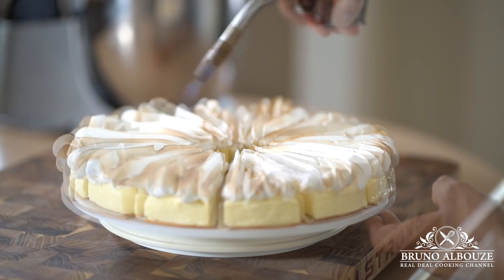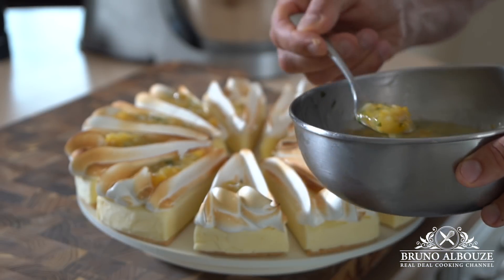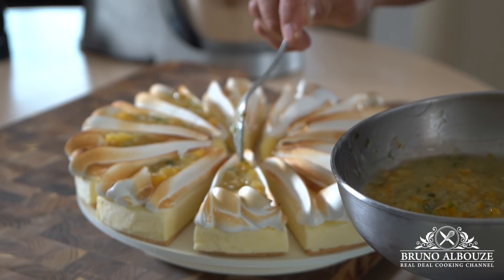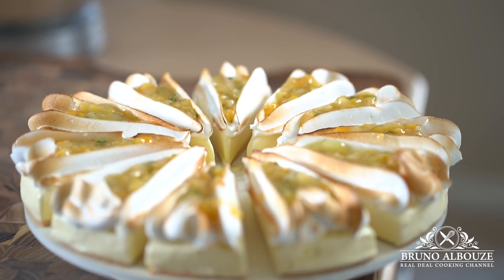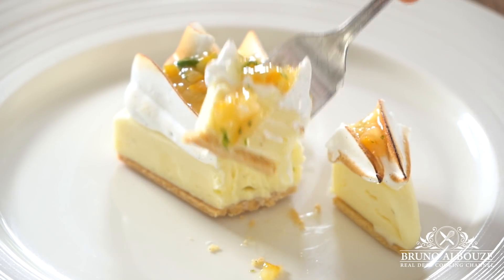To get this fantastic recipe and much more, go to brunoalbouze.com. Please subscribe to my new website and my cooking channel, and like my page on Facebook and follow me on Twitter, Instagram, and Pinterest at brunoalbouze. Thank you again for watching. Bon appétit and see you very soon. This is a wow ice cream tart!